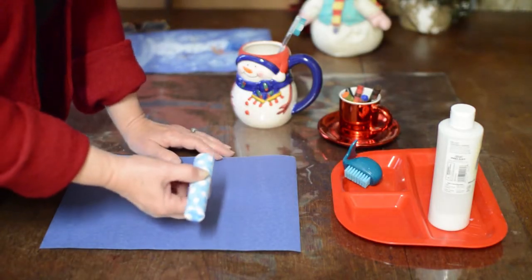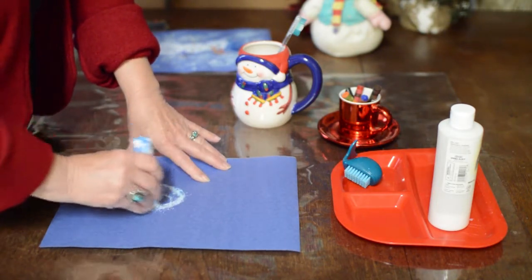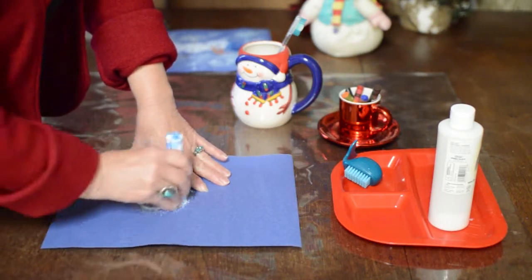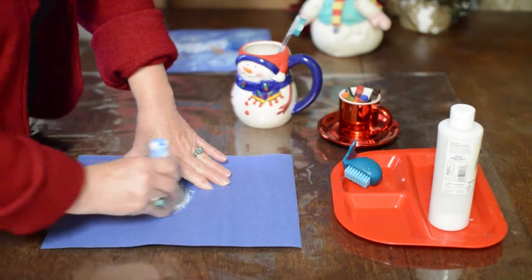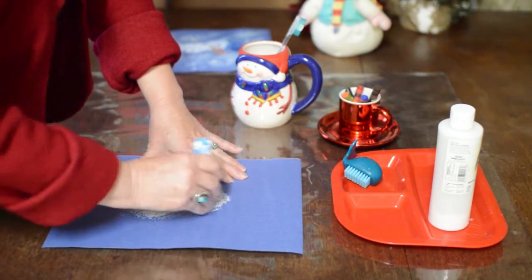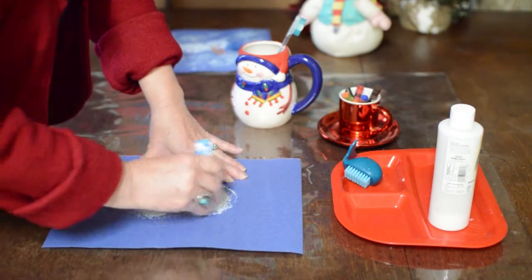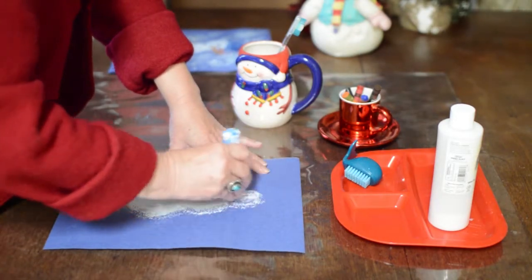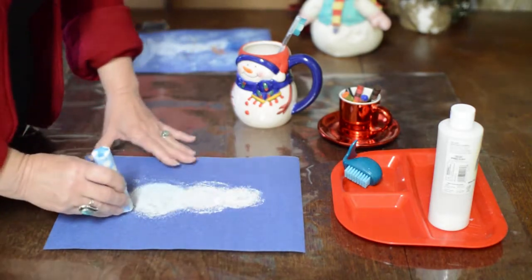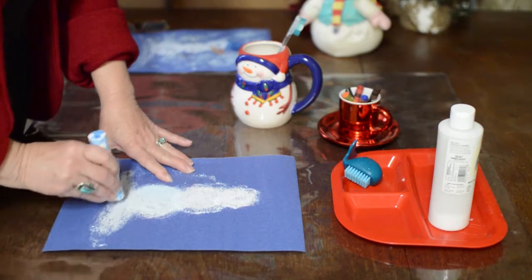First thing we're going to do is take the chalk and make our snowman. Of course everyone knows snowmen start with a great big snowball on the bottom. Roll it around like you would your snowball, and then a smaller one for his middle, and then one for his head. I'm going to make him stand on a mound of snow too, so it looks like he's in the snow.